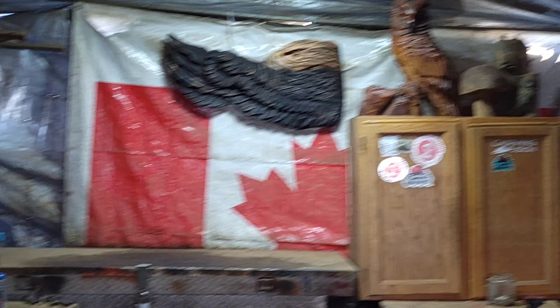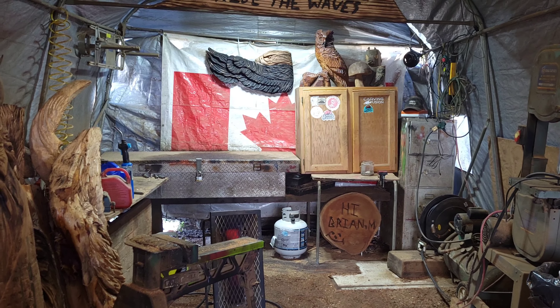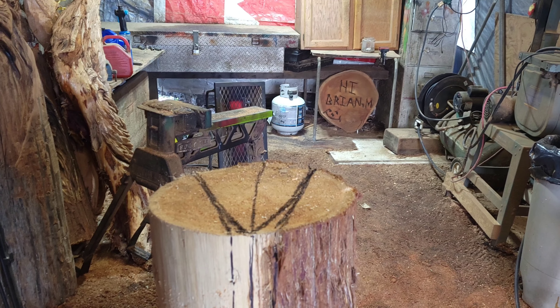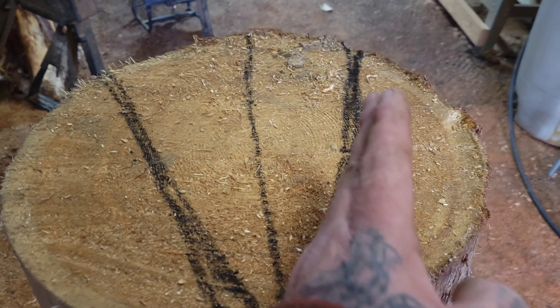With eagles, I haven't done any in a long time. My eagles aren't really realistic — they're more native style, where the heads are kind of bigger than the bodies. I'm going to try my best on this one. I'm going to use my 170 with the stock bar. I'll cut down to here for the beak — the cracks go this way so it won't crack that way. Then I'll take this out and start doing the wings — just half wings.